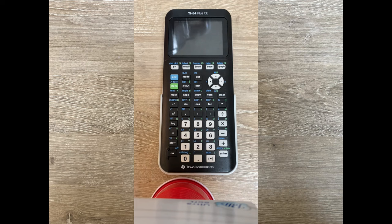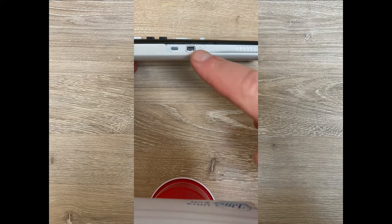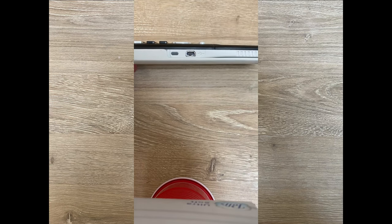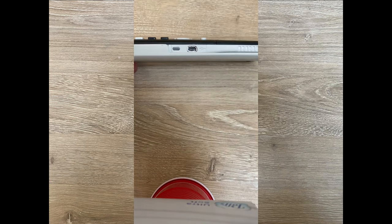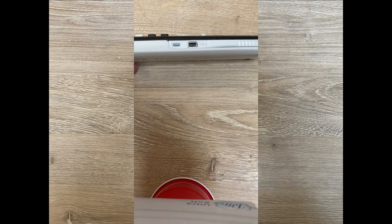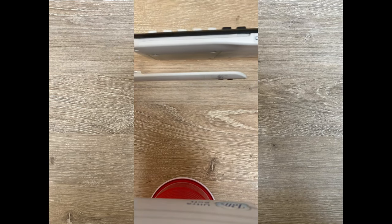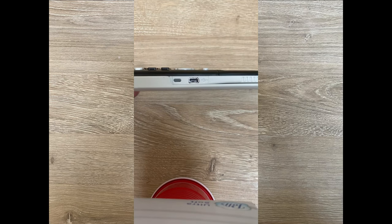Before we get started pressing buttons, I want to show you some basic hardware. This calculator has a rechargeable battery, and on the side you have your port. You're going to get a mini USB cable and an adapter with the calculator — don't lose those, because mini USB is kind of outdated and you're going to need to charge this every now and then. Once it's charging and plugged in properly, an orange light will shine to let you know it's charging. Rechargeable batteries allow the calculator to be a lot thinner than older versions of the TI-84 Plus.